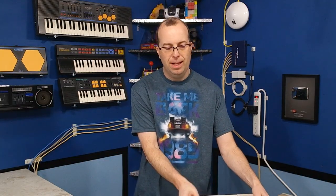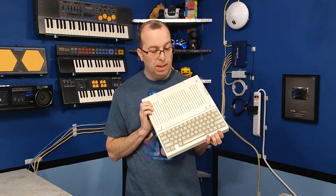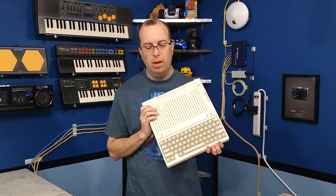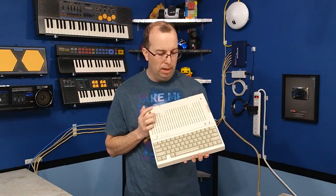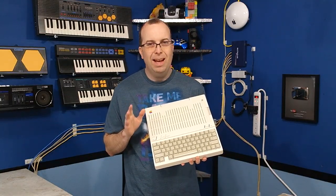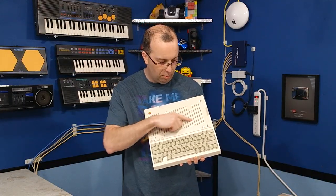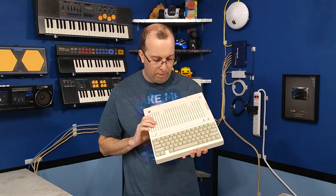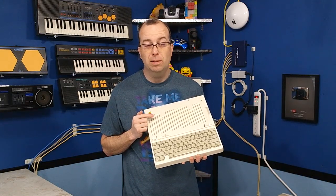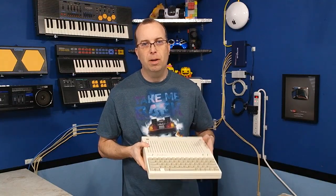For those of you still wondering if this is a permanent fix for yellow plastics, I wanted to show you this Apple IIc that I did the retro-bright on about a year ago. This thing was extremely yellow and it still looks pretty darn good. Admittedly, if you look really close — and you probably can't even see it on camera because it is very faint — there is a very faint hint of yellowing right in this spot. It wouldn't be a big deal to fix, but considering how bad this thing looked before and considering a year later it still looks pretty good, I think the process is pretty reliable.